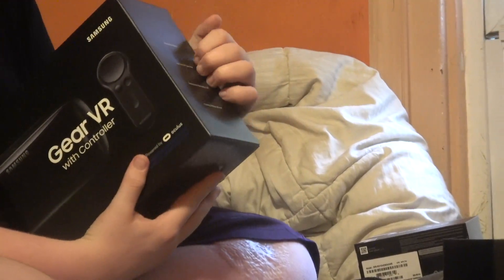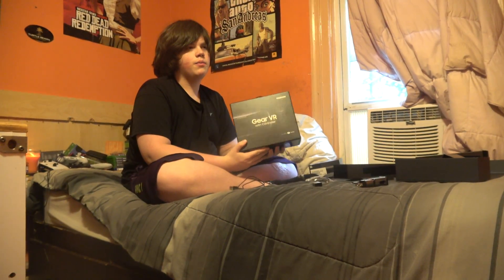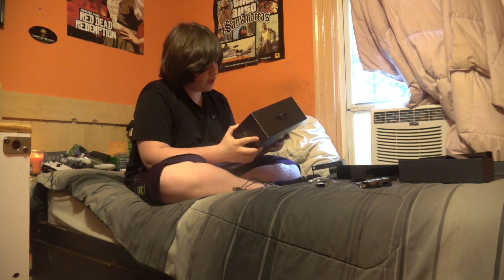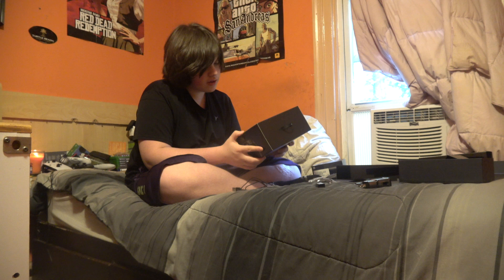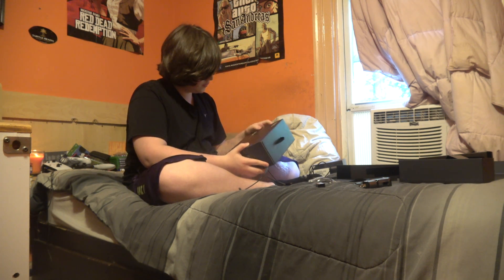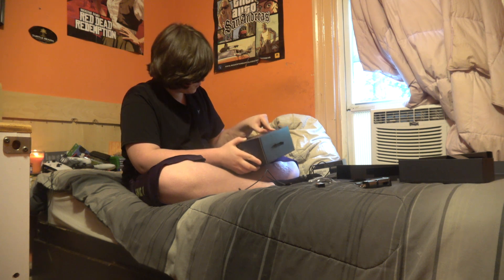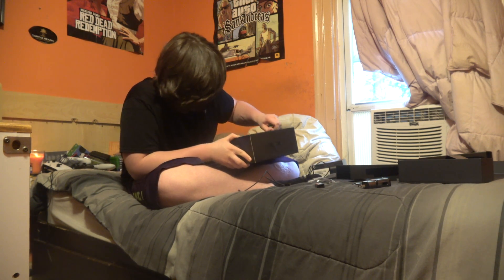Gear VR with controller — is this only made for the Note 8? No, it's made for the S7, S7 Edge, S8, S8 Plus, Note 8, Note 5, S6 Edge Plus, S6, and S6 Edge. I wonder why they didn't mention the Note 7.